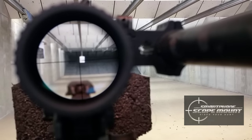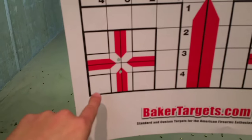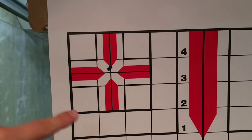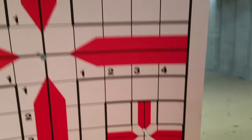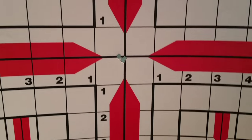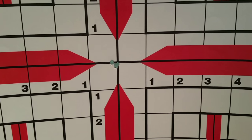We'll go ahead and send the target home. We had our one and one and a half power, two and two and a half power, three and three and a half power, and four power. And this was our shooting here at four power after sight in.